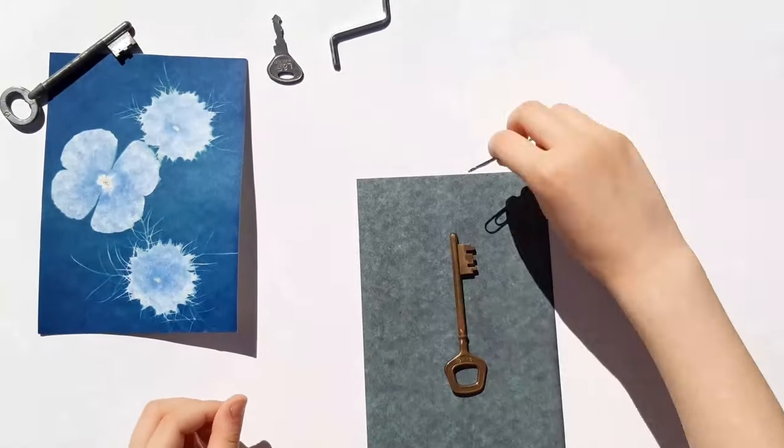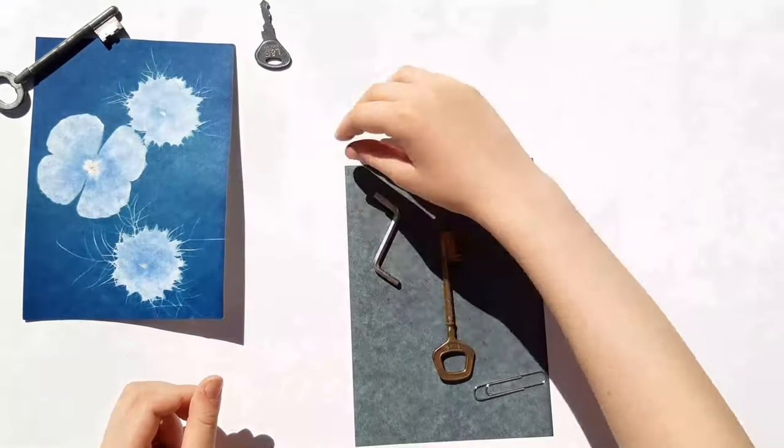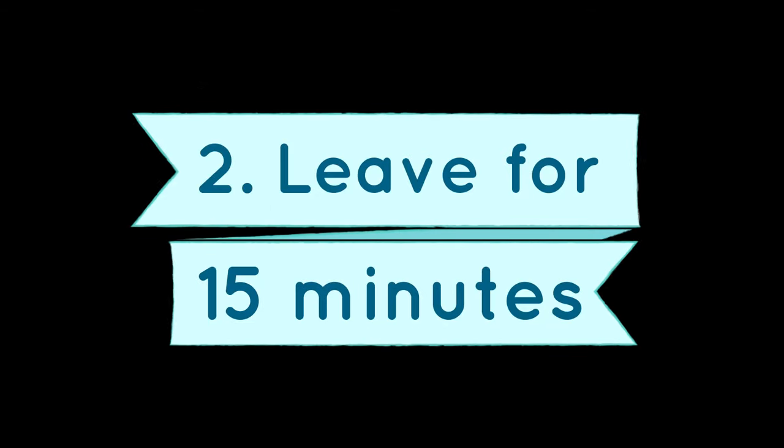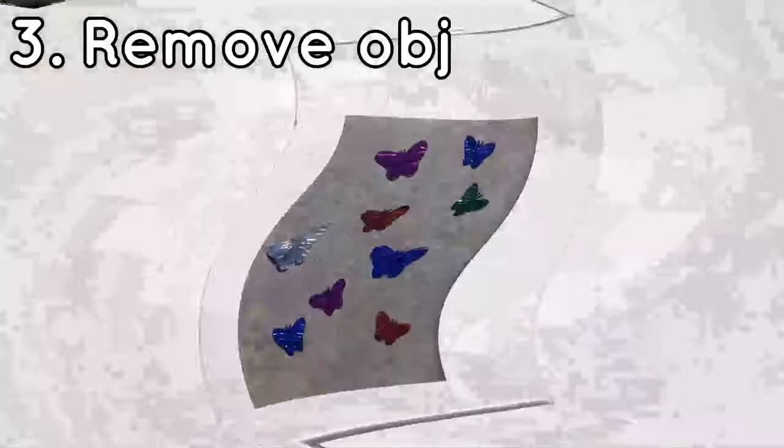I'm also using some metal objects from around the house, and I'm pretty sure they won't fly away, so I'm not going to use the glass. Now let's leave them for 15 minutes. It's time for the grand reveal!